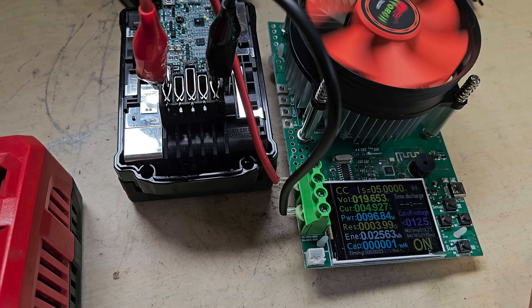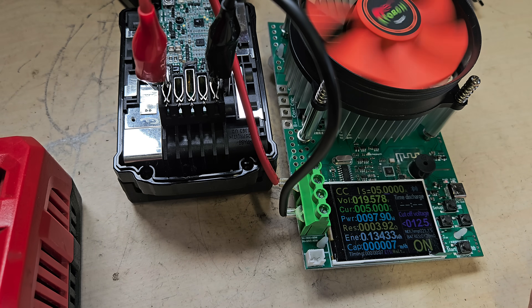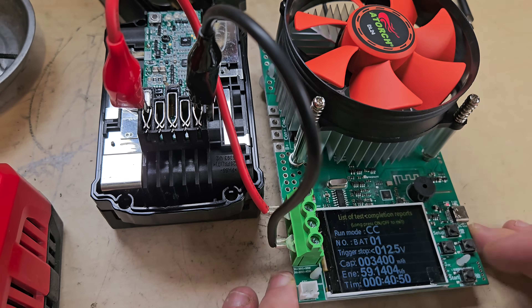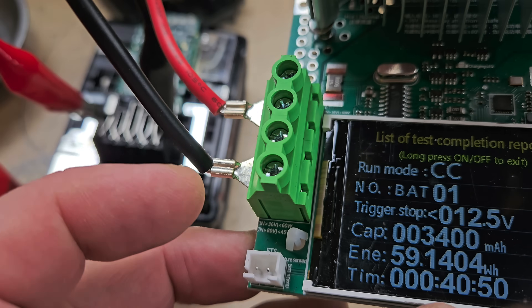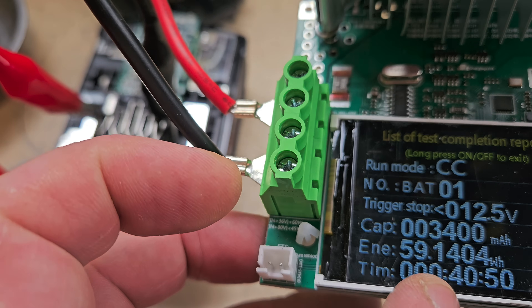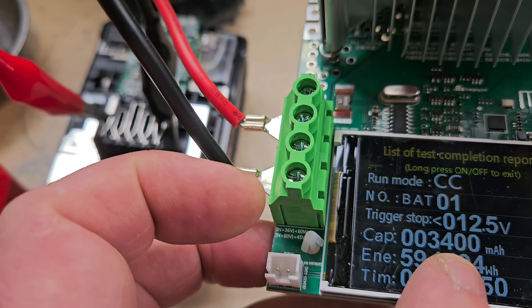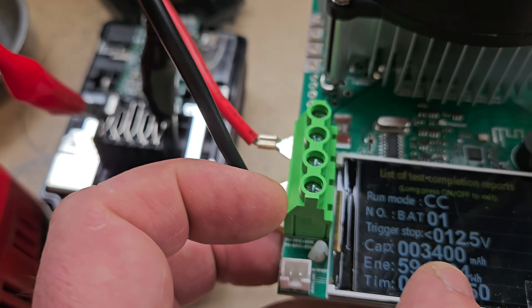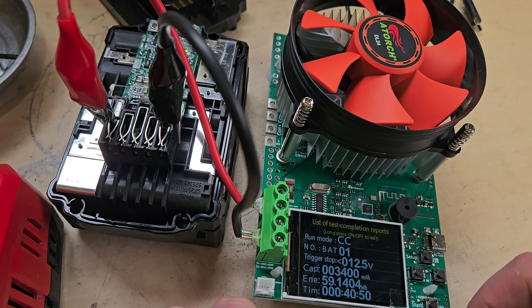This is going to take probably an hour, so we're going to stop the video and come back. So here we are after 40 minutes - the load tester has finished, it's cycled. It should have gone the full hour, but the battery didn't go the distance. 59Wh out of 95, and 3,400 milliamps out of 5,000. So it's a 3.4 amp-hour battery we have here, not a 5 amp-hour. That's not good.